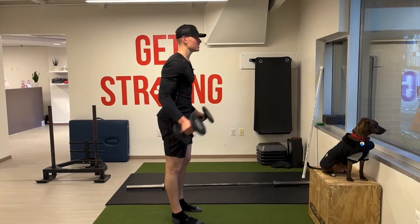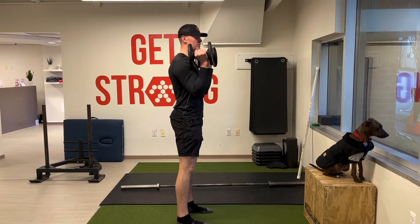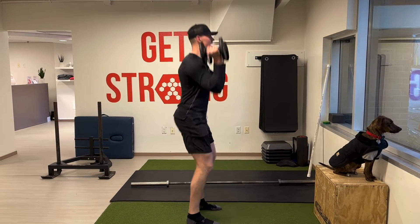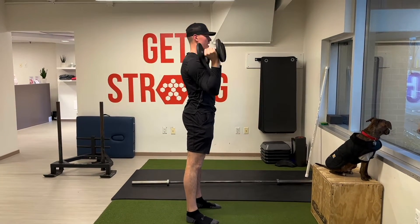So the two dumbbell push press — both dumbbells are going to be at the shoulder. We want the legs to drive this movement, so we're going to hinge our hips down. We want to create as much force as we can down into the ground so we can drive up those dumbbells nice and fast.